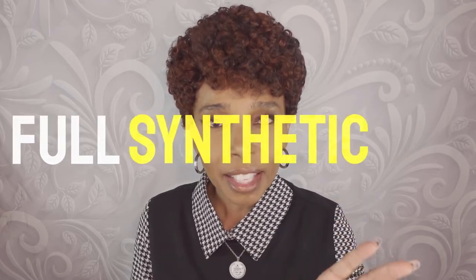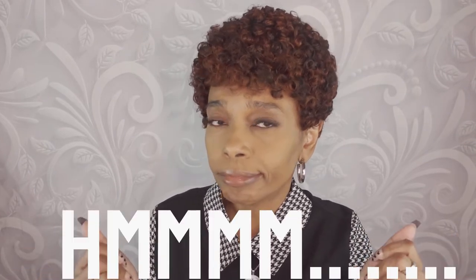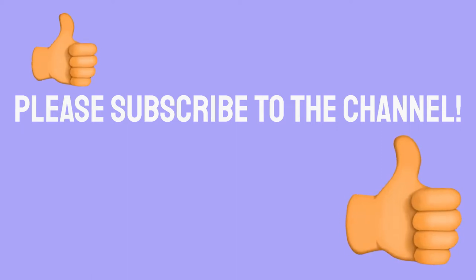Here I am wearing Peony. Let's look at the stock card compared to what it looks like now. Still don't know how I feel about this particular wig. It is a full synthetic wig, so when you put it on you can pick it out just a little bit — that's what I did. I used a pick and also my fingertips just to kind of shape it a little bit.